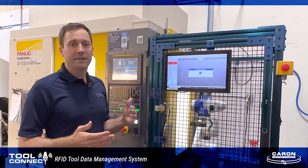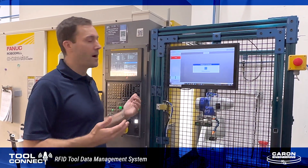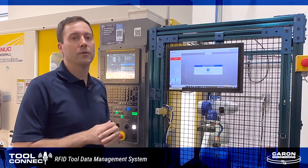So that's the ToolConnect system. You can see how ToolConnect automates the entire process, enabling us to eliminate operator errors when pushing information directly into the CNC, and allowing us to track tool life and keep that tool life with the tool.